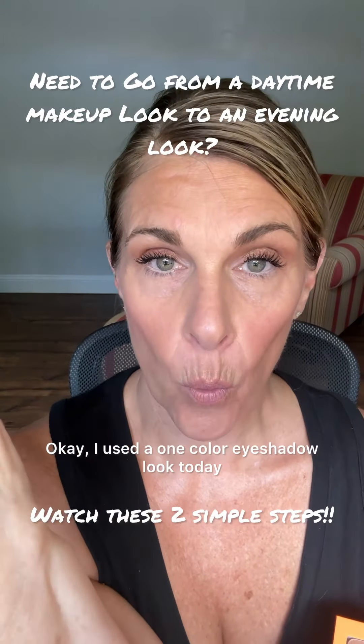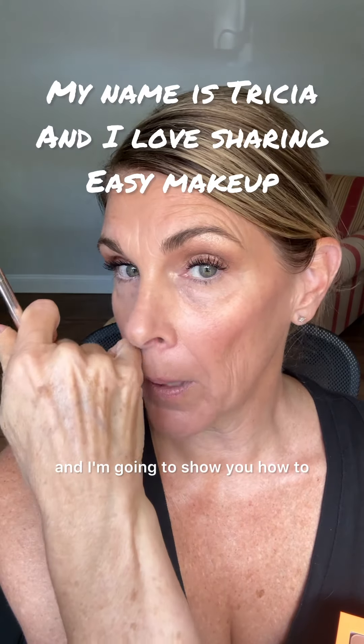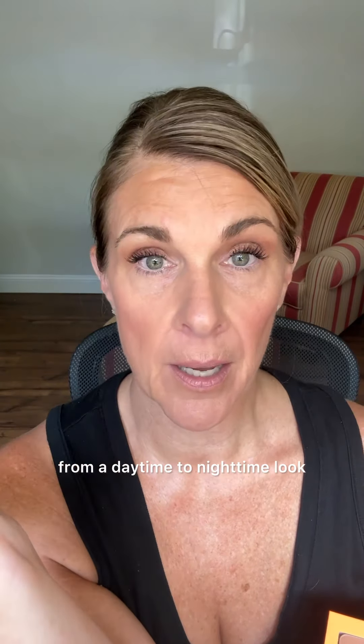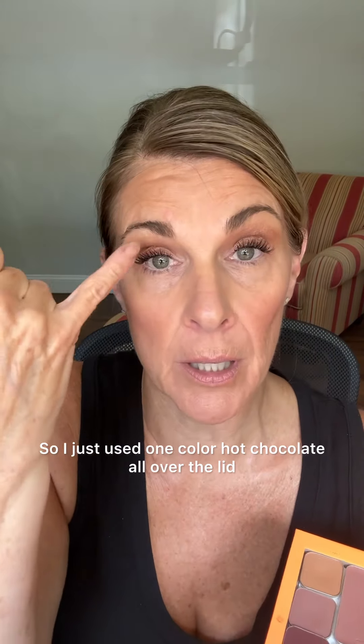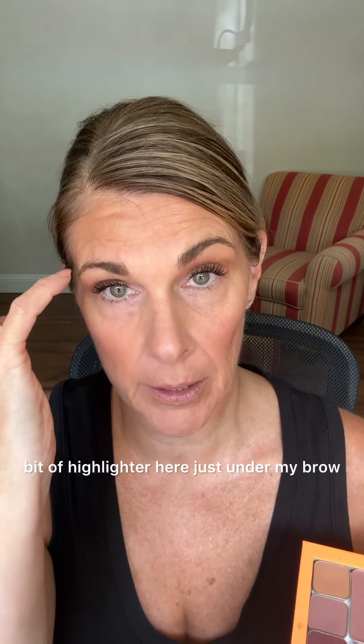I used a one-color eyeshadow look today and I'm going to show you how to add just a little bit of color to turn it from a daytime to nighttime look. I just used one color — hot chocolate — all over the lid, into the crease and up to the brow bone. I added a little bit of highlighter just under my brow.